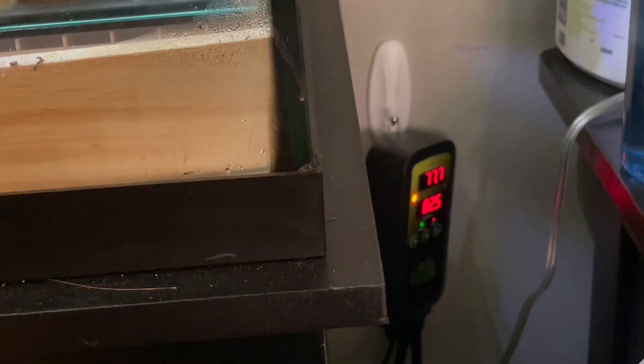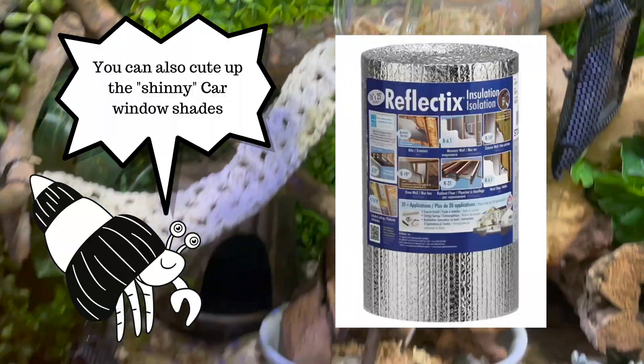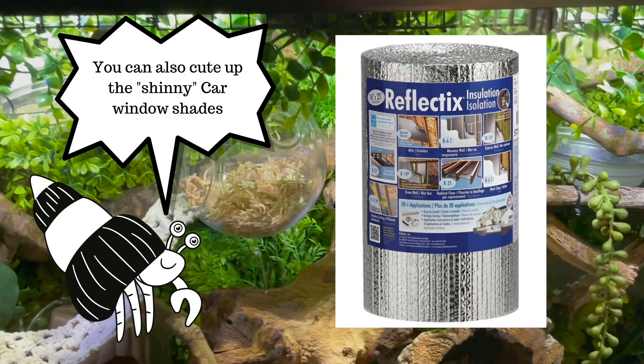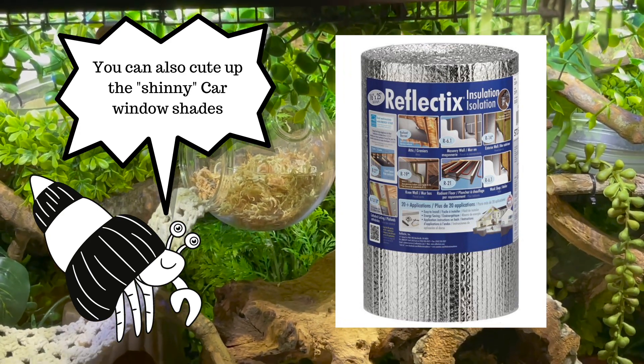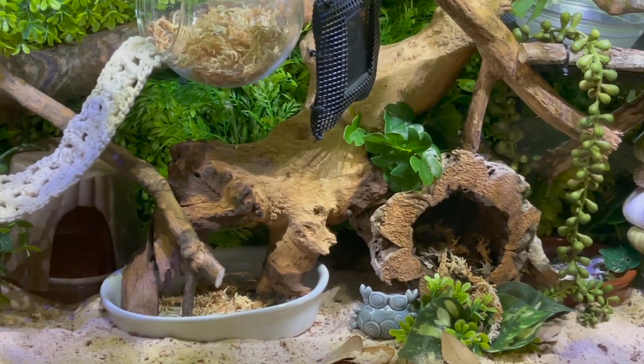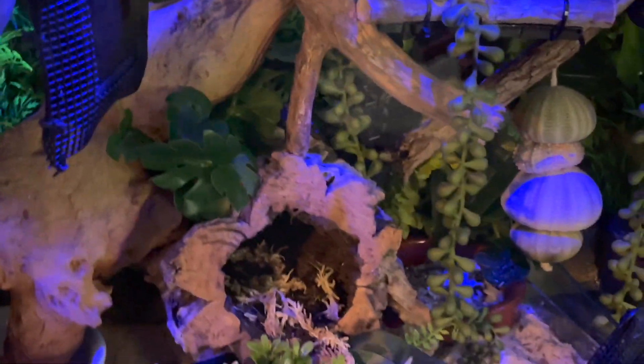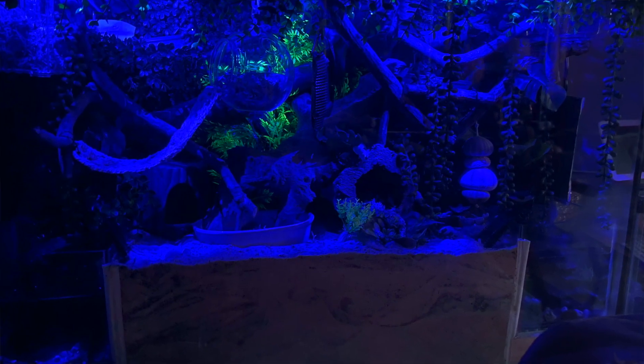I'm using a Zoo Med thermostat, and I have the Bean Farm heat mat on the back covered with insulation blanket material — we had a huge roll of it so it was easy to use. There are a couple of aquarium plants in here. The one in the middle I placed there because when I use the blue light that came with my tank, it creates a cool lighting effect.